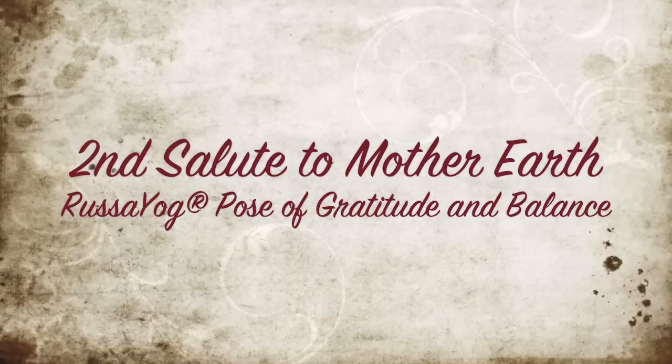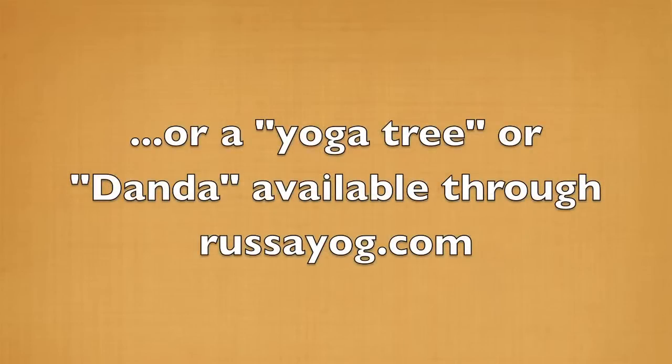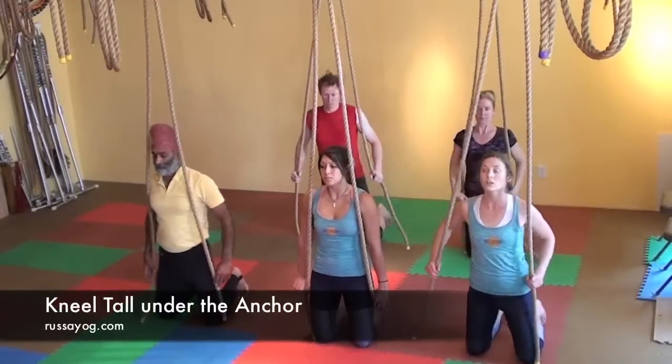Second salute to Mother Earth, an asana of gratitude and exploration. Using an anchored rope for this posture, or a yoga tree or dandah from rasayoga.com.